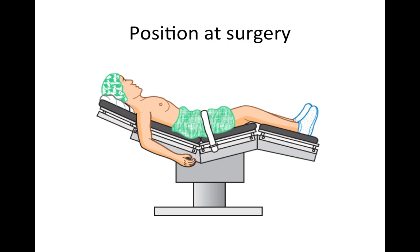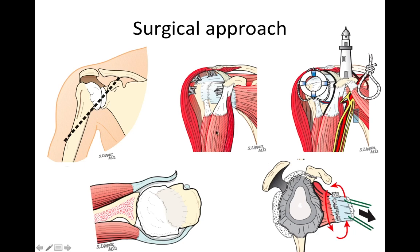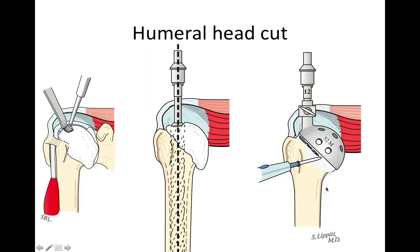At surgery, we position the patient in what we call a relaxed beach chair position. We approach the shoulder through a deltopectoral split and relieve the adhesions that have formed. We're very careful to stay on the safe side of the coracoid process rather than on the suicide side. We open the shoulder by incising the subscapularis from the lesser tuberosity of the humerus, and we do a 360-degree subscapularis release to restore the normal bounce of the subscapularis.